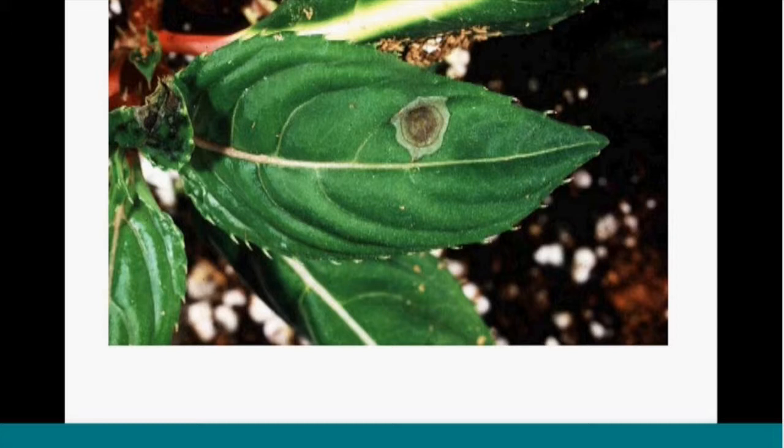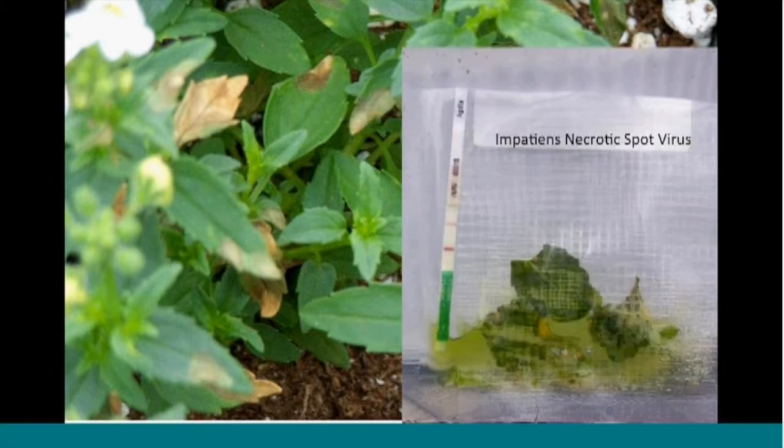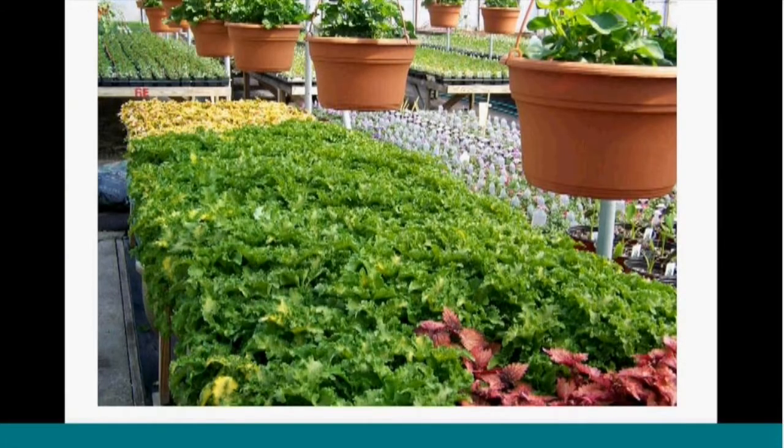Impatiens necrotic spot virus is vectored by thrips, and it's an important one to know. This one fooled me — I saw it on Nemesia at a greenhouse and assumed it was Botrytis. Brought it back, incubated it, Botrytis did not grow out. It tested positive for impatiens necrotic spot virus. Again, that's thrips-vectored and we want to handle that differently. It's a really important reason to scout because this disease can spread to just about every crop.